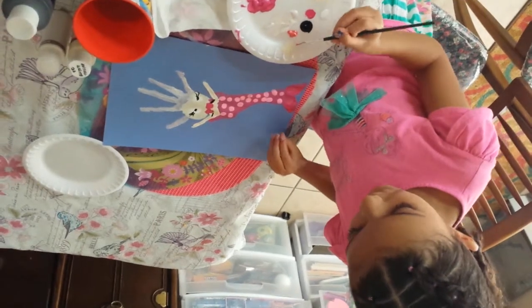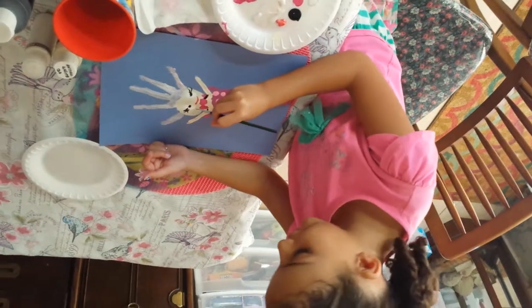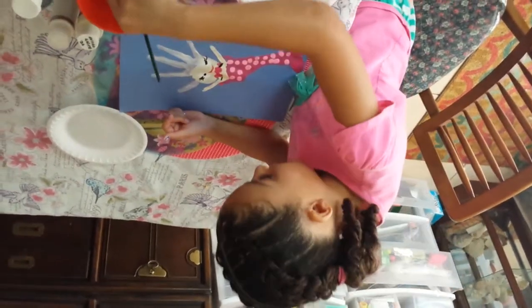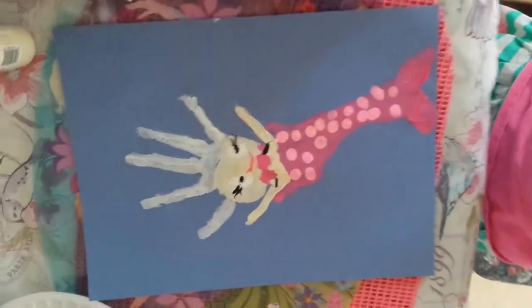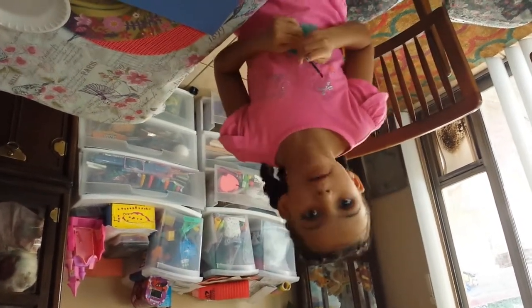And then red for the mouth if you want. She's kind of like disgust — because I like disgust in the movie — but she's happy. Let me show the final product. There's our hand print footprint mermaid, made by Alina! If you like this video, please like and subscribe. Thanks, bye bye — we'll see you next time, probably next week.